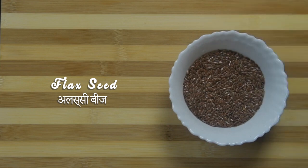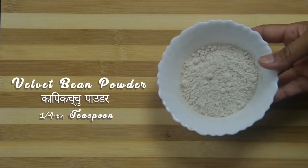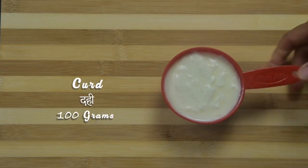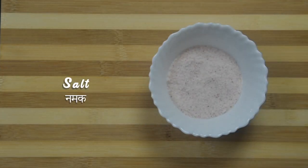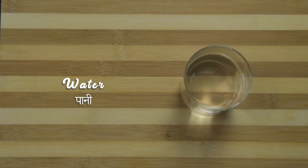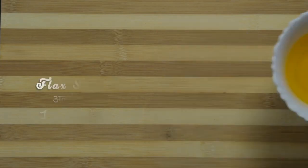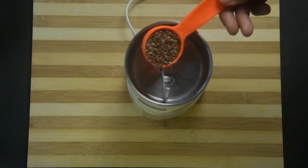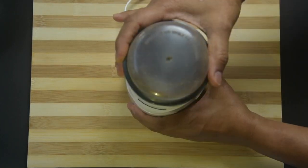Ingredients to make flax drink: 1 tablespoon of flax seeds, 1 teaspoon of spice powder, 1/4 teaspoon velvet bean powder or karpikachu powder, 1 cup curds, salt to taste, half to three-fourth cup water, 1 teaspoon cold pressed black seed oil or kalonji oil, and 1 tablespoon cold pressed flax oil.